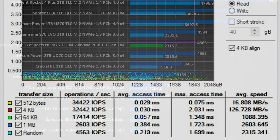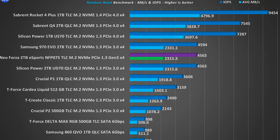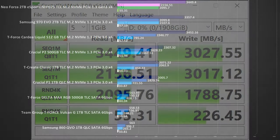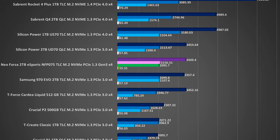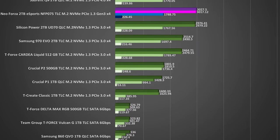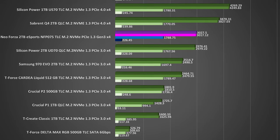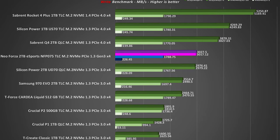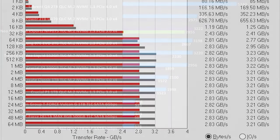In HDTune Pro, at a quick glance the Neo Forza drive is basically identical to the mighty Samsung 970 EVO. In CrystalDiskMark's read benchmark, the Neo Forza M.2 beats the 970 EVO in 2 out of 4 tests. Moving to the write test, which is even more important in real-life scenarios, the Neo Forza shows its constant potency and beats the EVO drive by a mile, becoming the best Gen 3 X4 M.2 for maximum write speeds in this particular test. Atto just reconfirms what we saw in the previous tests.